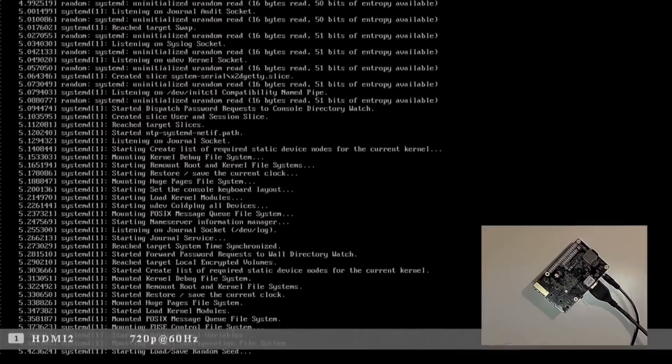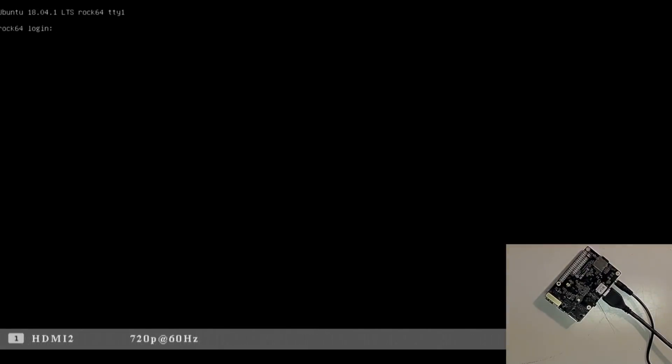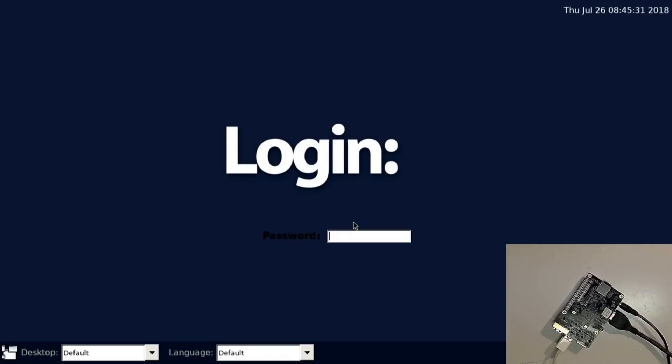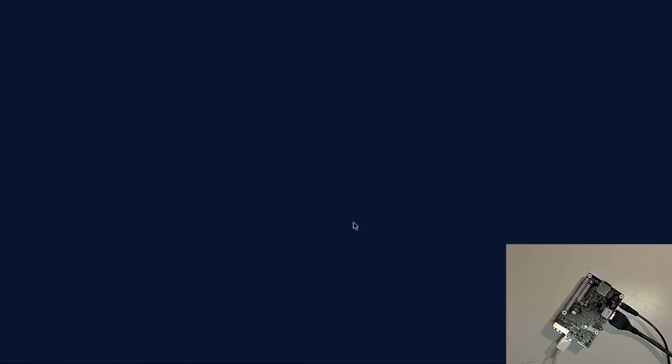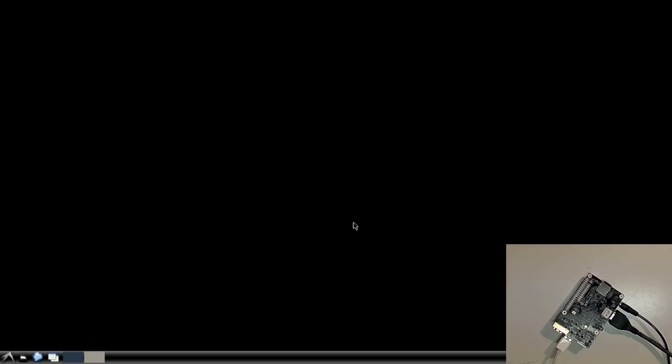There we go — look at that! Although we don't have a keyboard yet — let's move the keyboard over. Rock 64 login. Isn't that awesome? It's got to be a default somewhere — Rock 64. Rock 64 is the password. Okay, I think we're in.